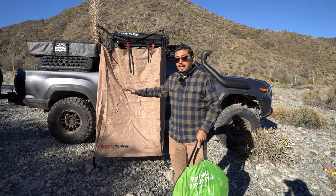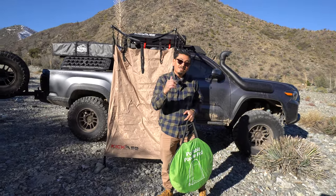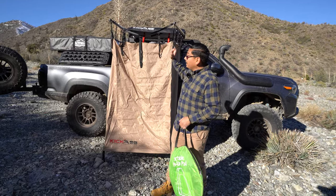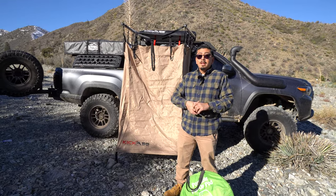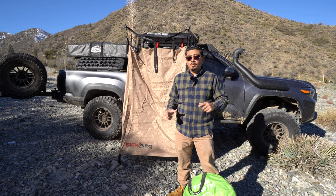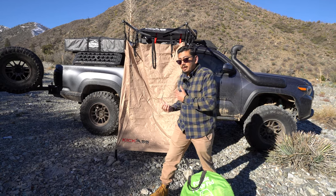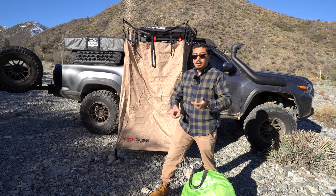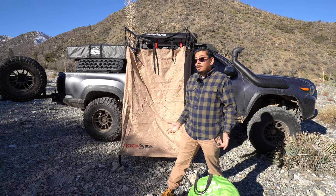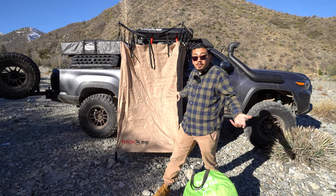If you guys want something like this it's going to be in the description box below. The cool feature about this is it keeps your shower head in place so you're hands-free when showering. That'll be in a future video when I get my water heater to show you guys the whole setup. Another cool thing — it's not only a shower tent, you can use it as a changing room, or even for a portable toilet as your poop room.